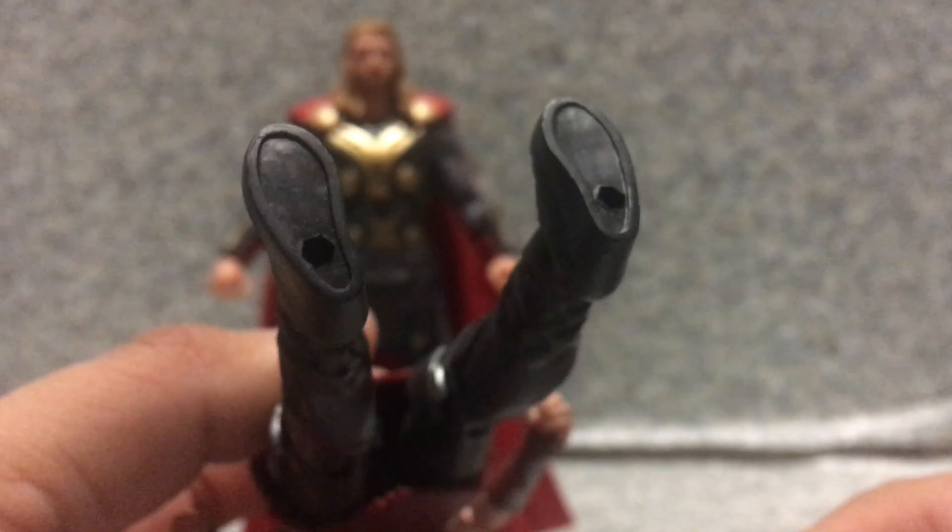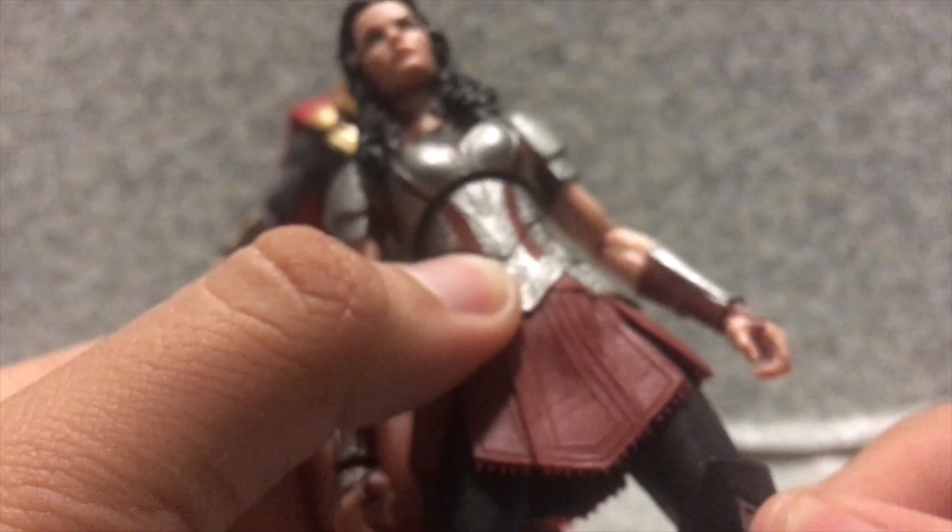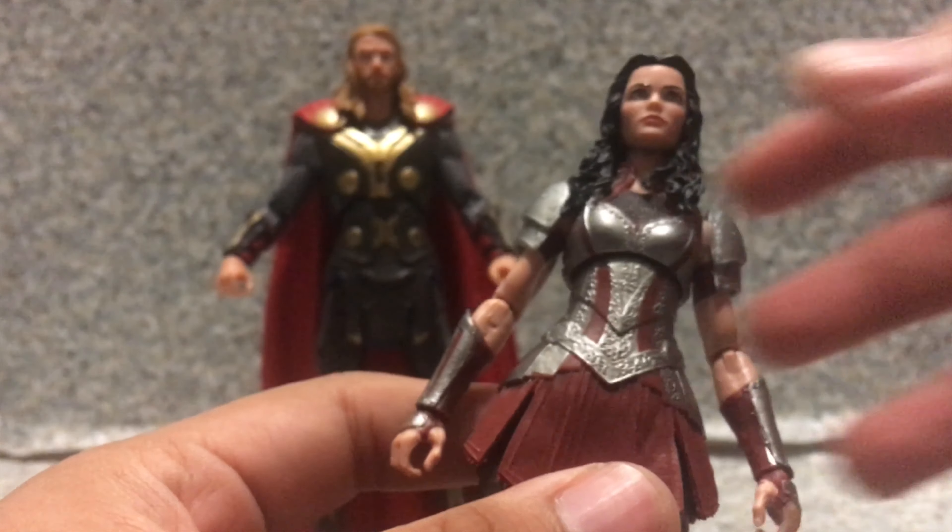And on the bottom there are some pegholes in the bottom of the feet. There's also some legal markings in her legs. Well, it does hide out the legal stuff. So that's about it for Lady Sif.